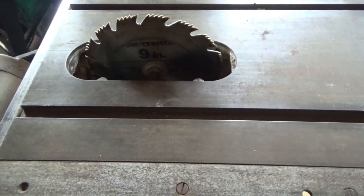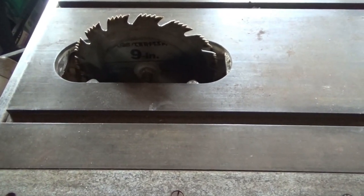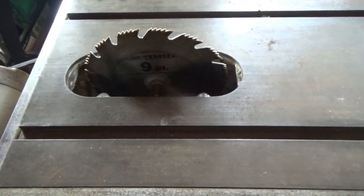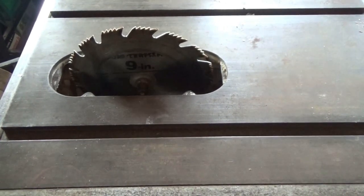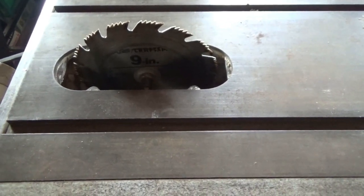I know I've seen a lot of people wondering what blade their saw takes. Thanks for watching — very simple short video. Troy from the Do-It-Yourself World and the Off Grid Project. Talk to you later.